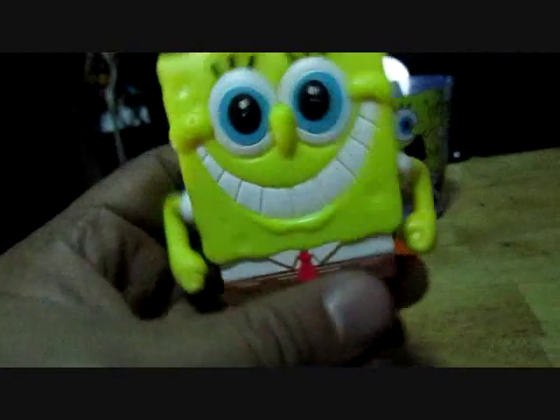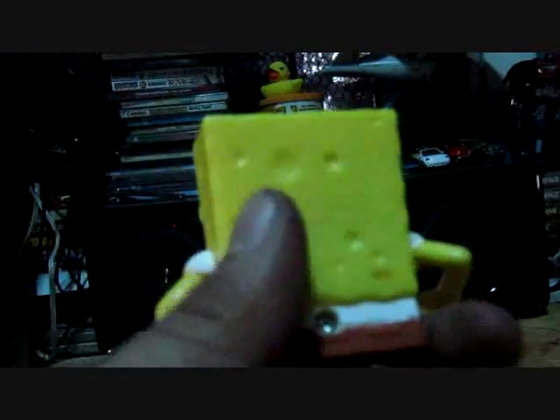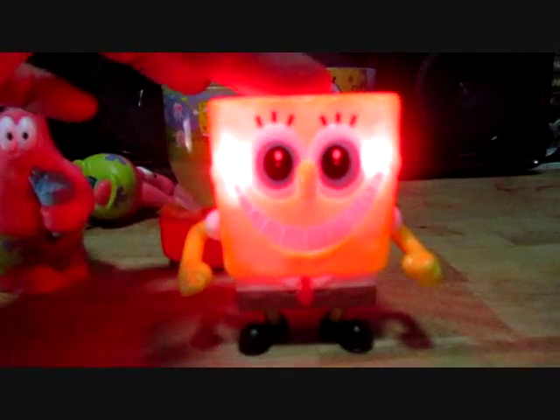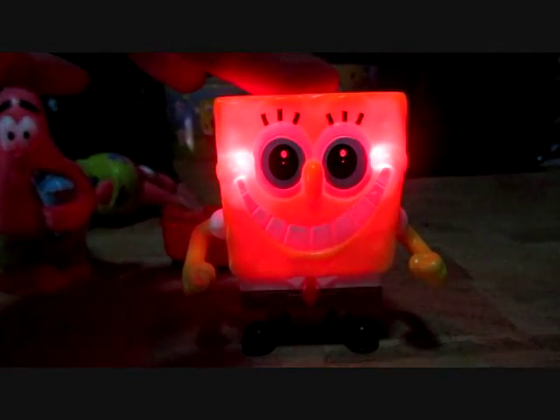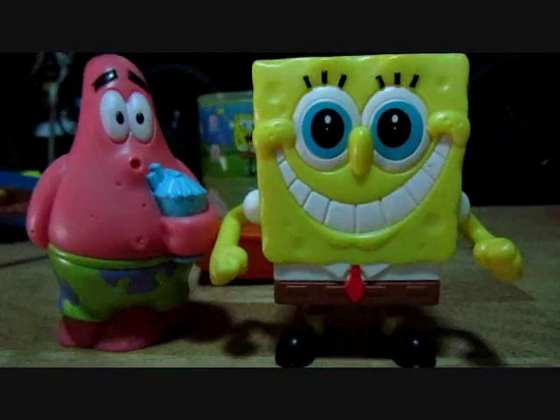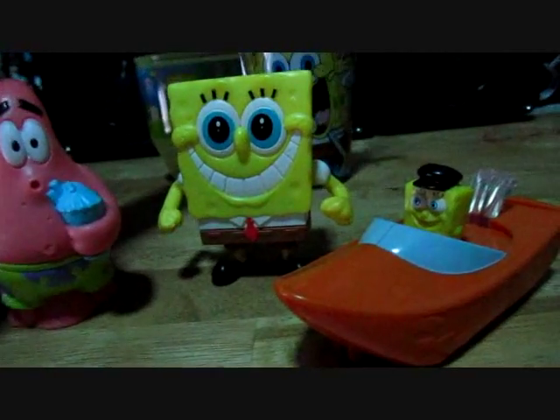And my favorite of them all — the blushing SpongeBob. It has articulations. I'll give you a 360 on this one. What's so cool about this figure is it doesn't have leg articulation, but you press him like this and he blushes — and he goes 'oooooh.' You've got your complete set of SpongeBob Happy Meal from McDonald's here in the Philippines.